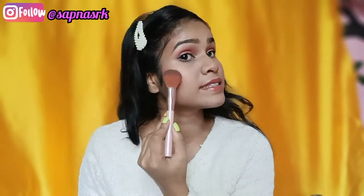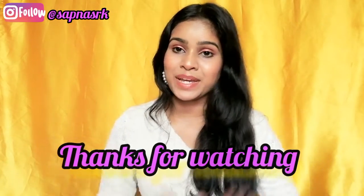At the end I will add some highlighter so your skin glows in winter. And here is our makeup look complete — you can see that it looks pretty, our face is glowing and it's perfect for the winter season. If you like this look, don't forget to comment, subscribe, and follow me on Instagram. I'll see you in the next video — bye bye!